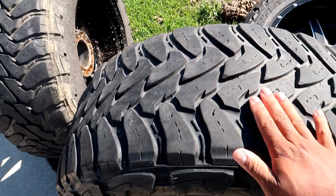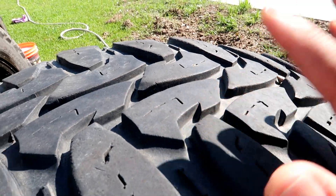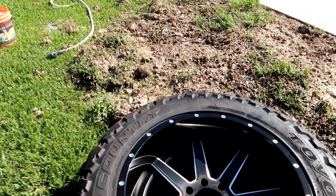Tires have pretty good tread left on them — I'd say probably 50%.